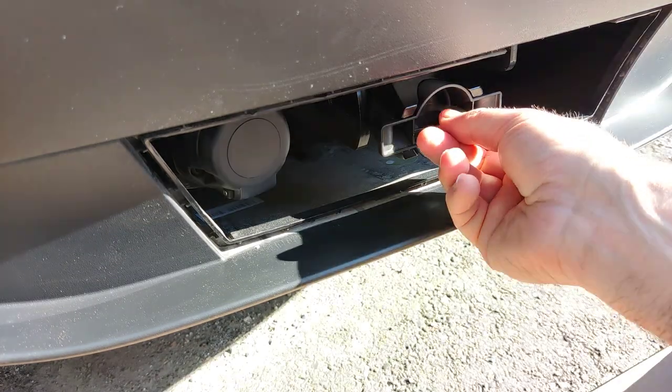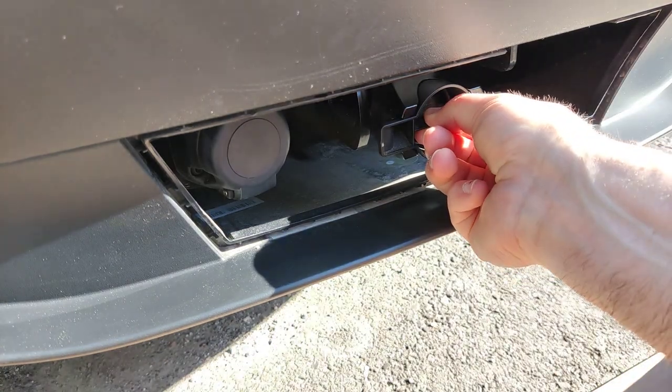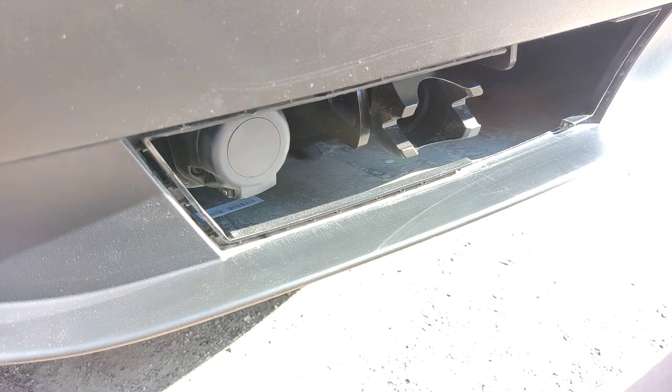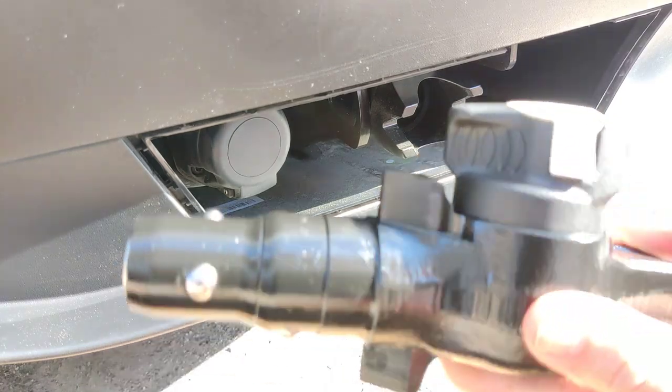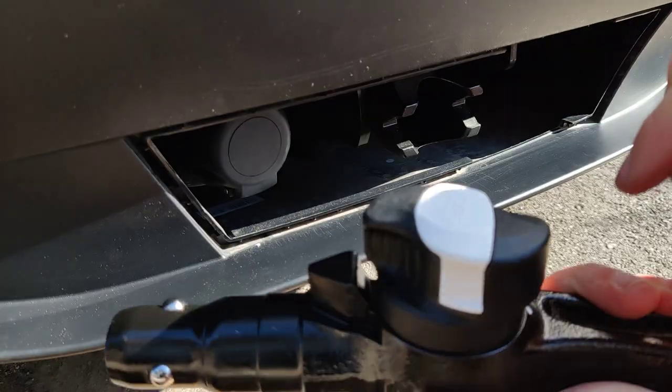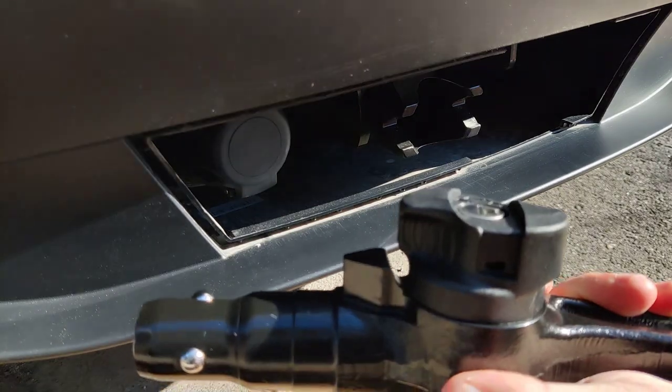In order to install the hitch, let's first remove this dust cover — just pull it out and place it in the back. Next, what you'll need to do is remove this white cover.